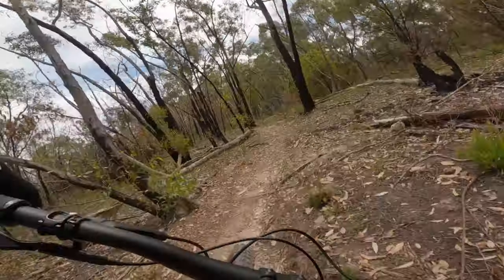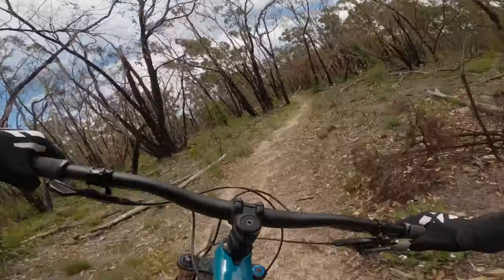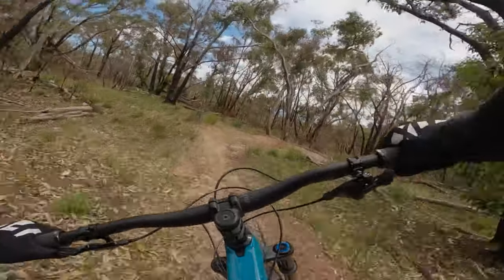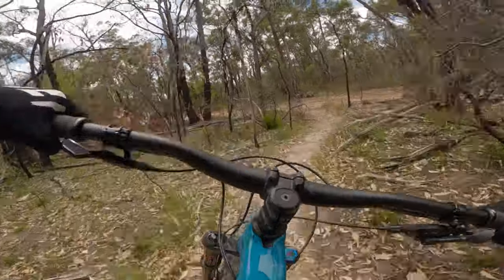Stepped the back out way too hard just then, on the brakes. Trees everywhere.